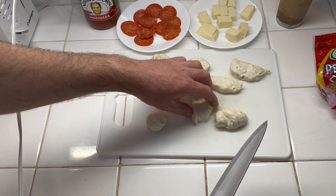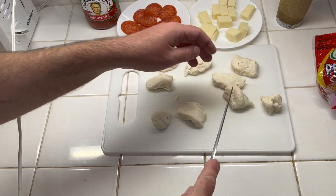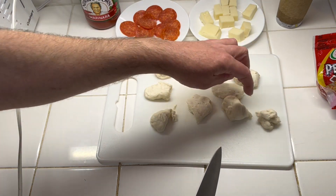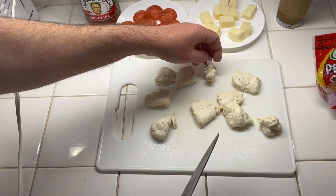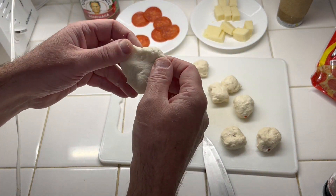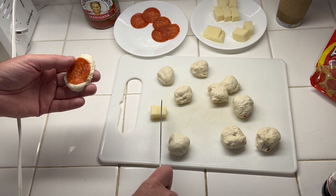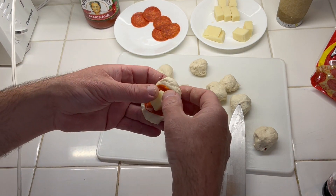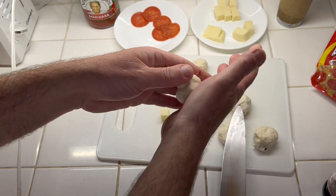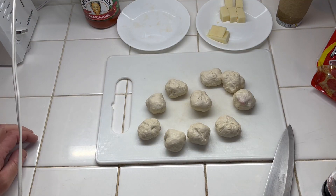I'm going to make 10 dough balls using the 8 ounces of dough, trying to make them even. One thing I figured out — you don't have to roll them out too thin, just roll it where you can barely fit the pepperoni on it. Then take your cheese, put it in the middle, grab the corners, fold and pinch everything in the middle, and just roll it in your hand a little bit and it's pretty much perfect.